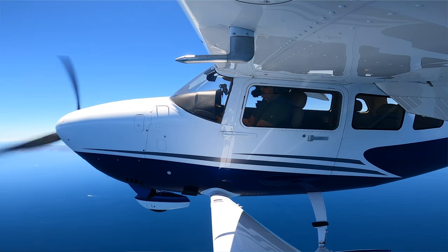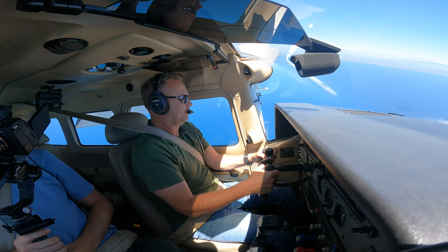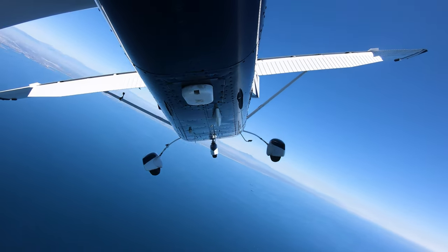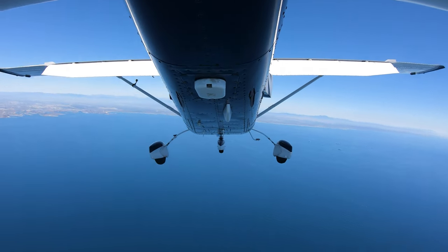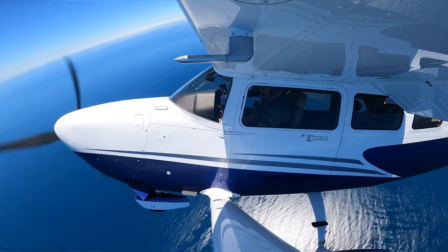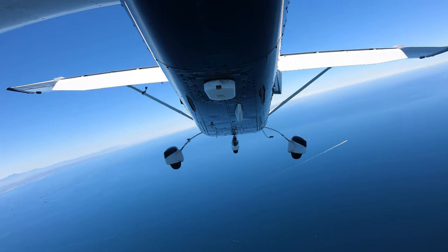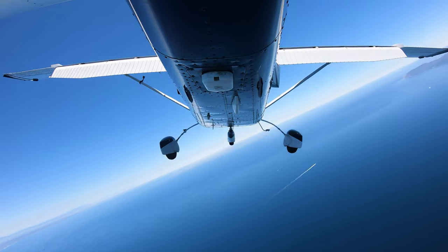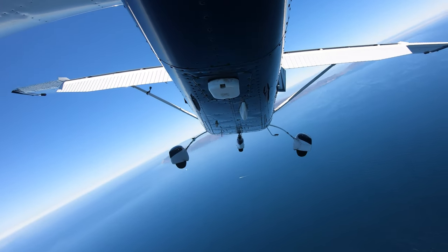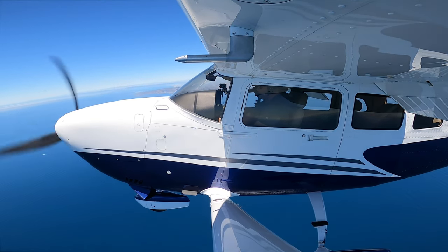I'm paying attention to my airspeed — ignore the stall warning, pitching up. Now when the wing drops, my natural tendency is going to be to counter that with aileron, but notice I did it with rudder. Now watch what happens if I do it with aileron when the wing drops — these certified airplanes do pretty good, but rudder did a much better job. Flaps up, power up.